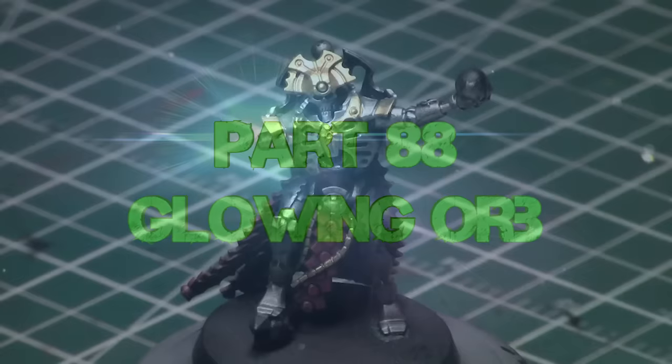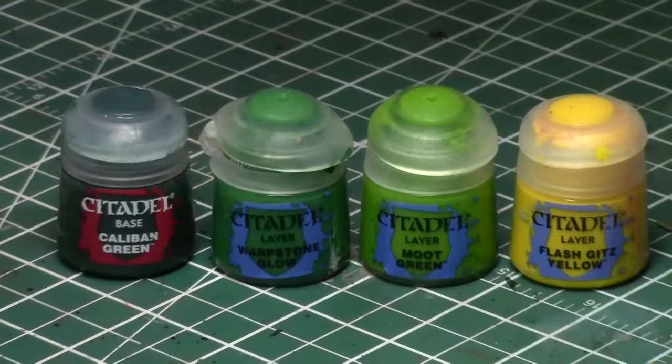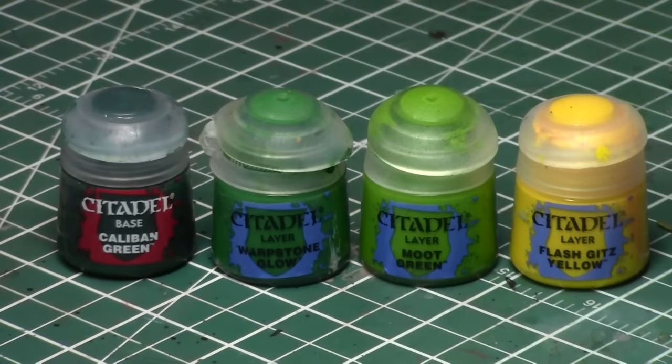Today we'll be painting a glowing orb on this Necron Overlord, who has many, many orbs on him. We're going to paint a few of them on his head, the one on his very back, and the one on his hand is the one we're primarily going to focus on. We're using four colors today: Caliban Green, Warpstone Glow, Moot Green, and Flash Gitz Yellow. We'll be using a combination of these colors throughout this video.